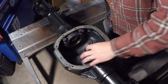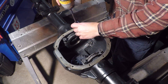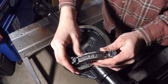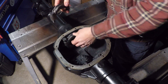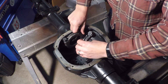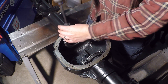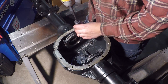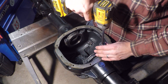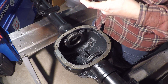You can see there are arrows on the caps, so there are really only two ways they can go — the arrows go out towards the brakes. I'll first show you the wrong way, with the cap torqued down between 90 and 100 foot pounds.